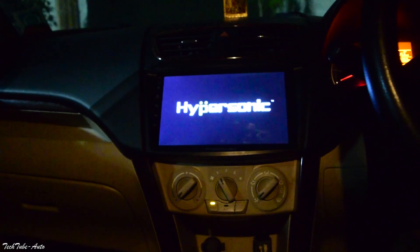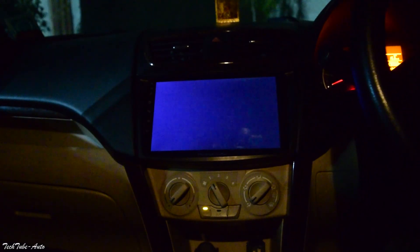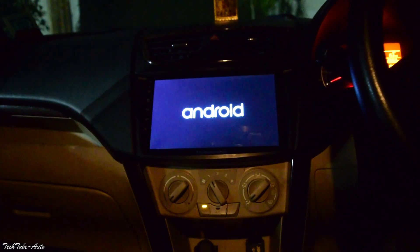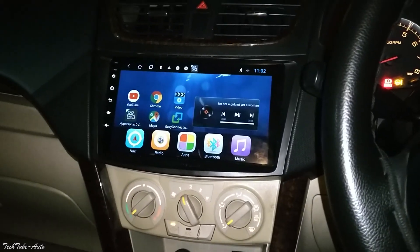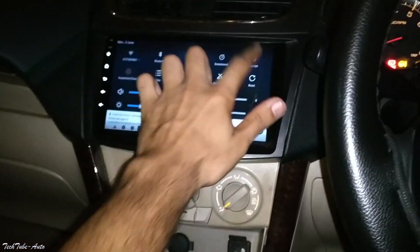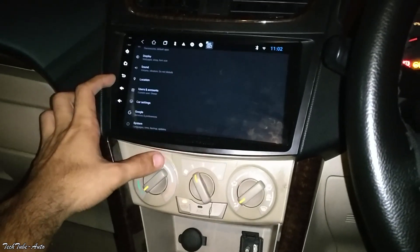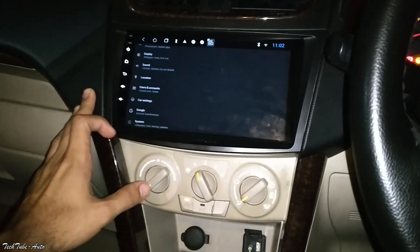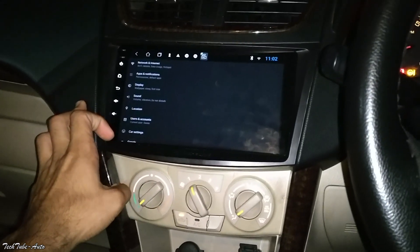As you can see, it's a Hypersonic logo. This is my variant with 2GB RAM and 32GB storage. If we talk about the features, it's basically Android built-in. As I told you earlier, this is the 2GB RAM and 32GB internal storage model.